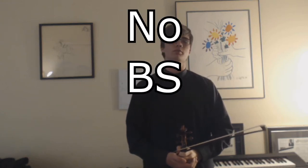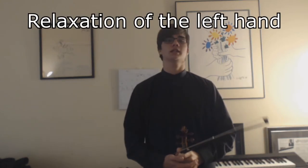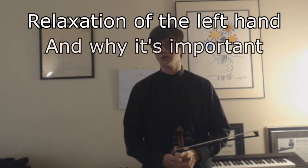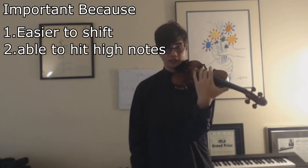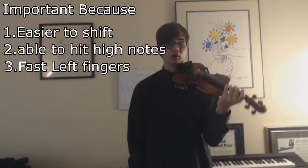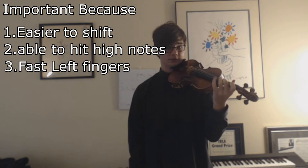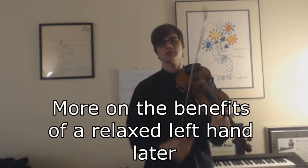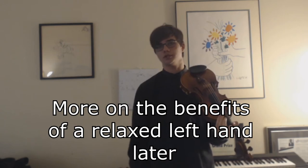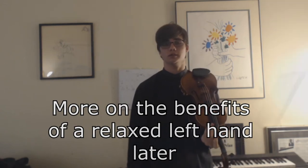Hello, I'm Doug Linist with a No BS Violin Guide on how to relax your left hand, and a little bit on why it is important. Relaxing your left hand is important because it makes it easier to shift, it makes it easier to reach higher notes, and it makes it possible to go really fast with your fingers tapping. I'll explain more on that later, and more on shifting once I get to explaining how to relax it.